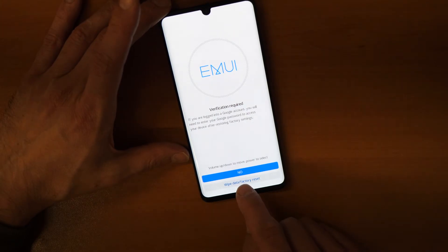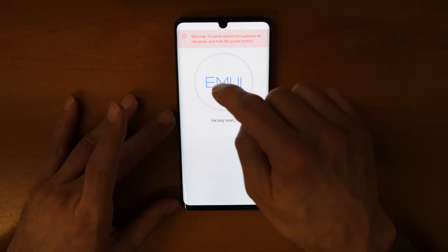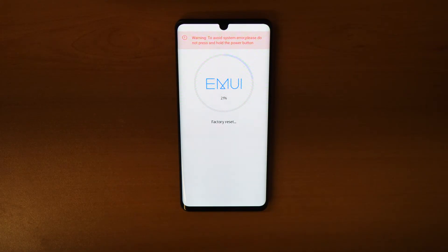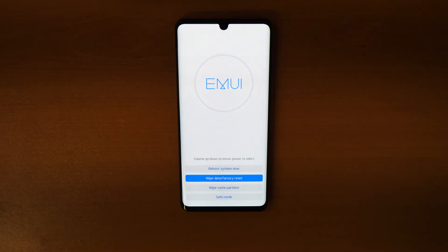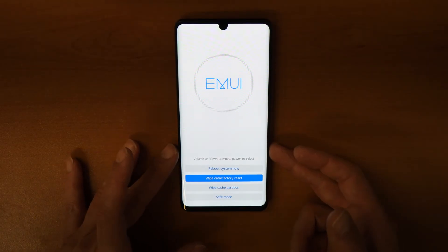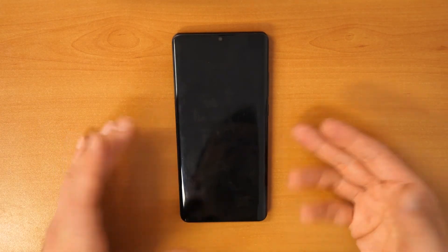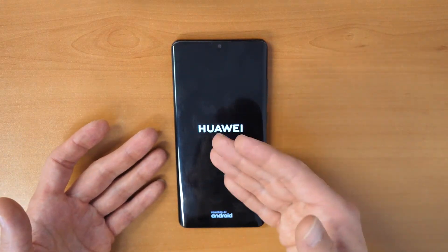Click again on wipe data factory reset. Now wait until the process reaches one hundred percent. After it is done, click on reboot system now and wait until the phone reboots and restarts. You will have a brand new phone — everything on the phone will be erased, including your pin number.